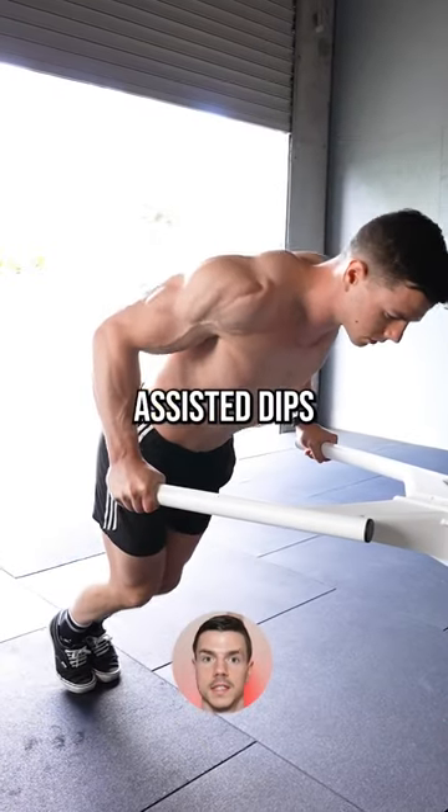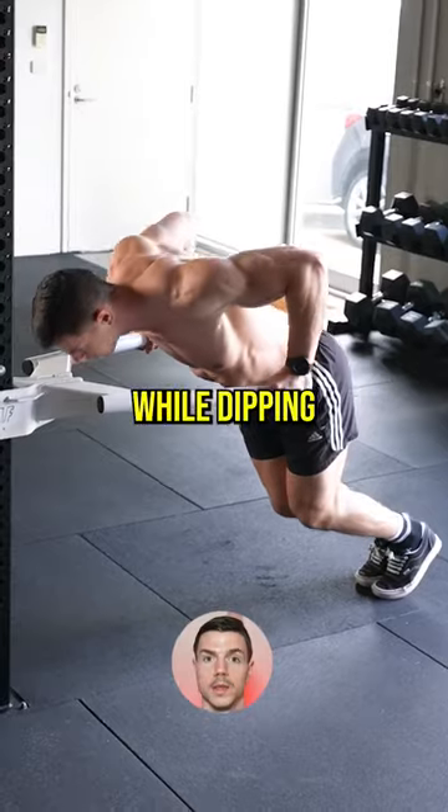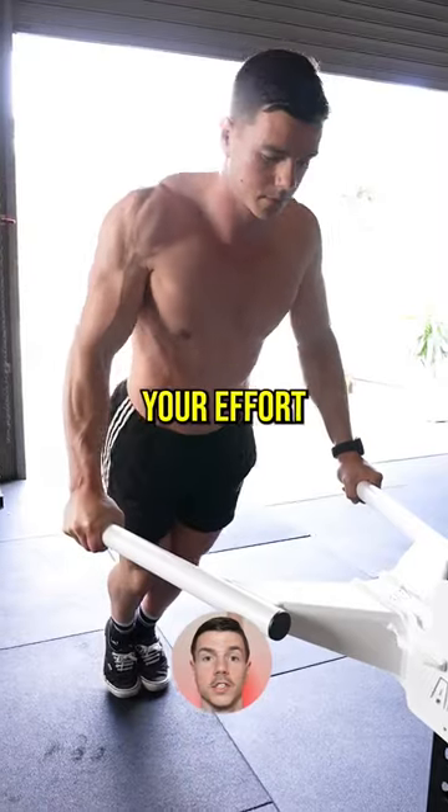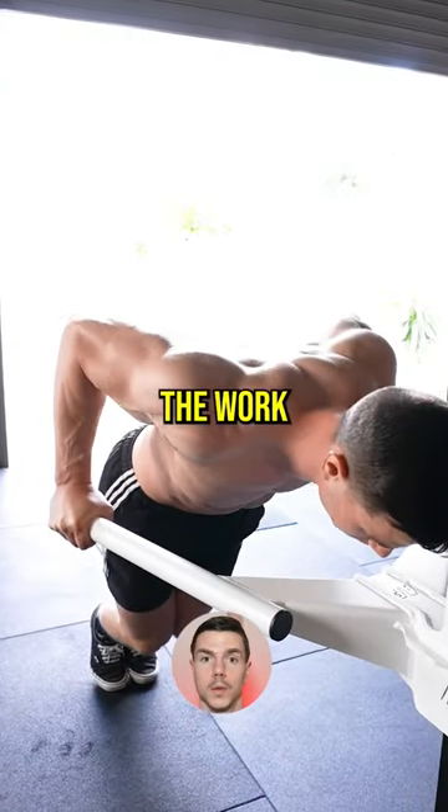Step two: assisted dips. Lean forward at the shoulders while dipping with vertical forearms. Use the feet minimally to aid in balance. Focus your effort on the upper body doing the work.